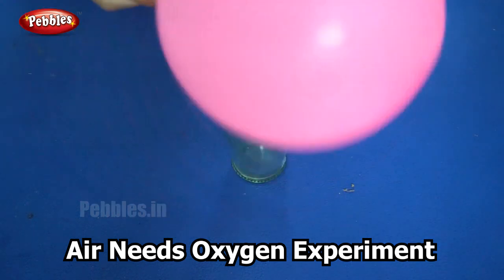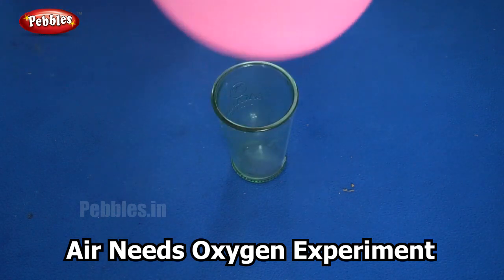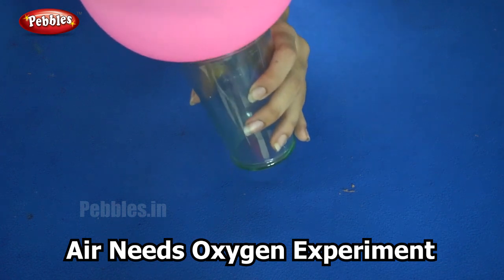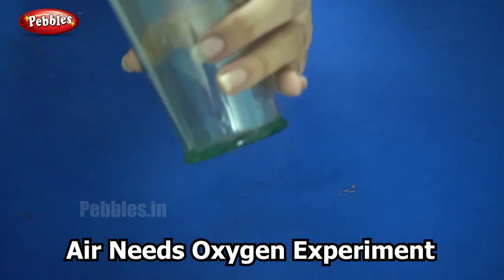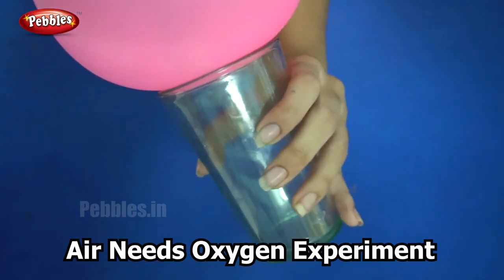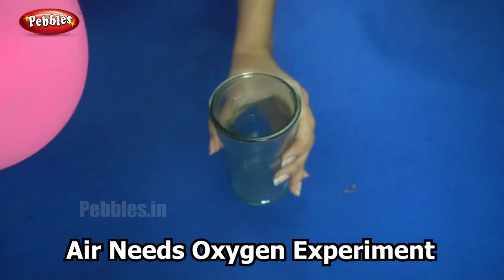Now what we are going to do is push this balloon into this glass. It is not possible simply without anything — it is too big. It won't go inside because it is bigger than the mouth of the glass.